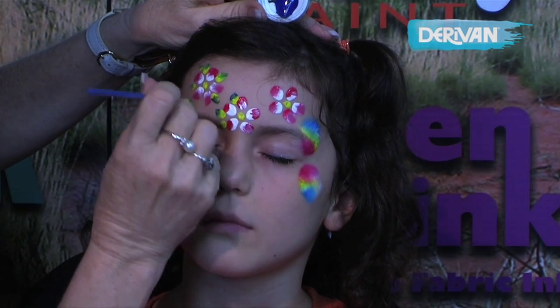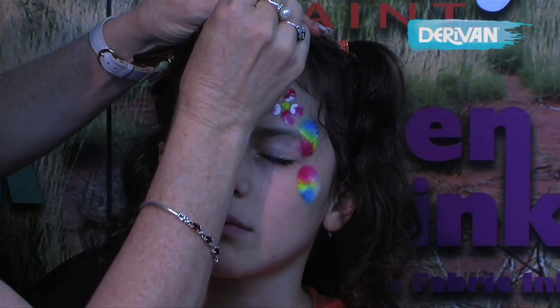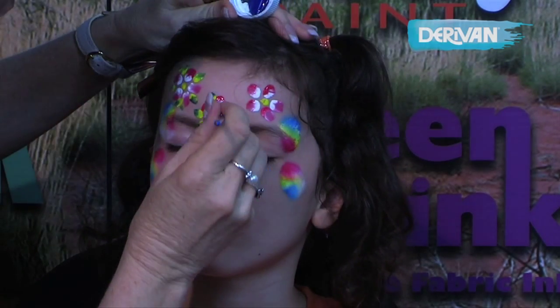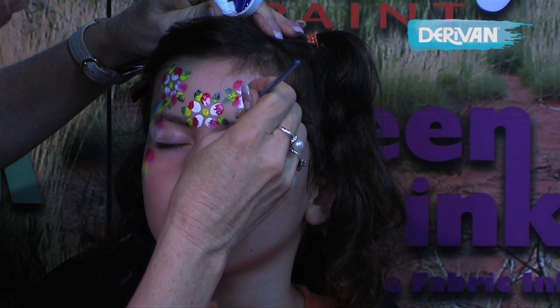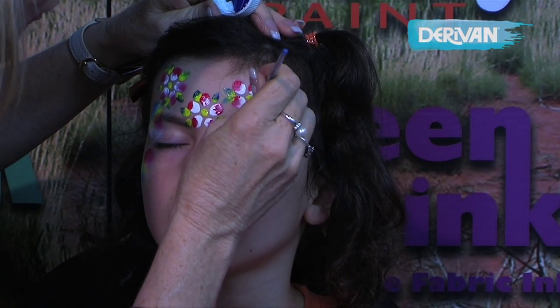I'll come back into that first color, lift a bit of that off, and load a little bit more blue. Beautiful, pretty little flowers.